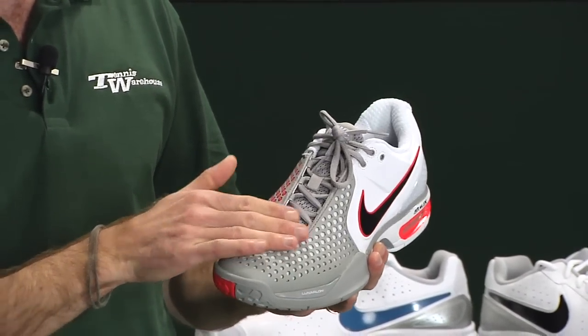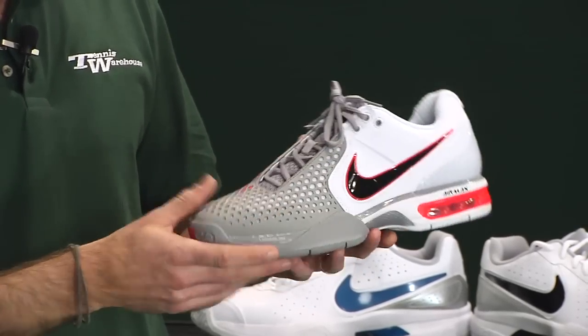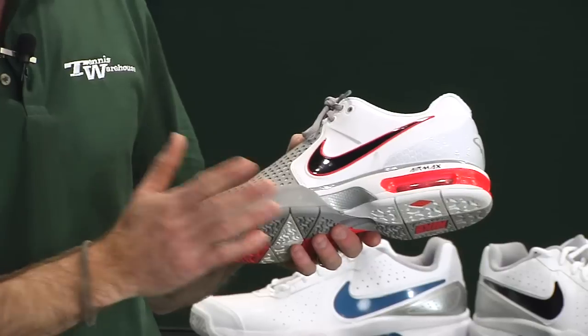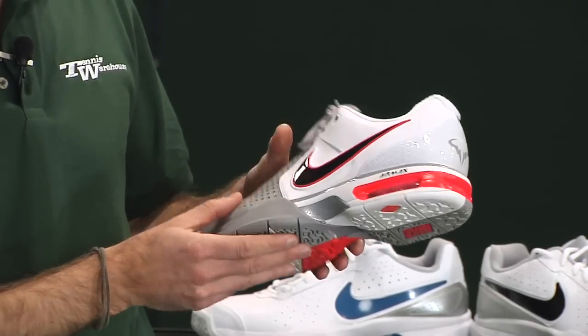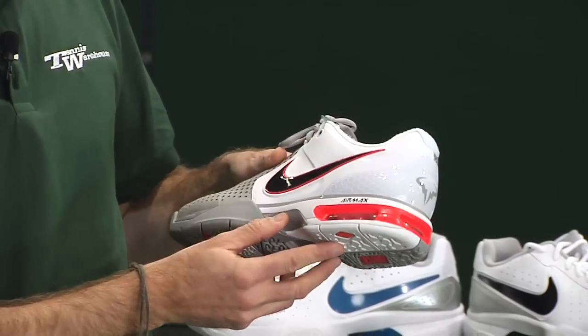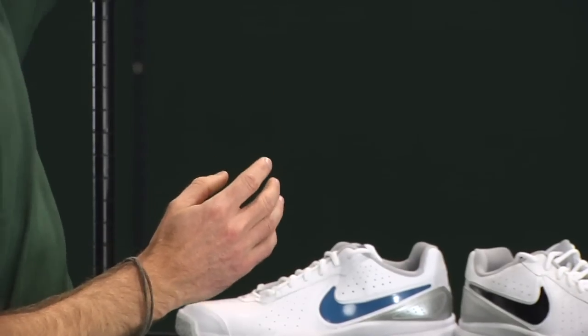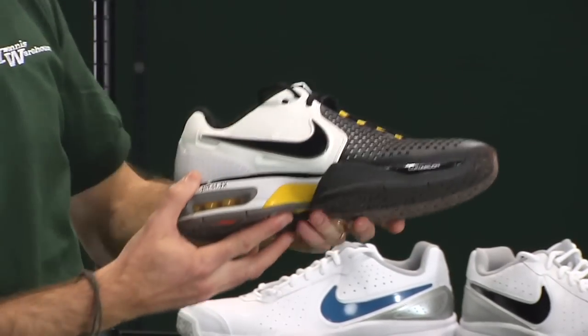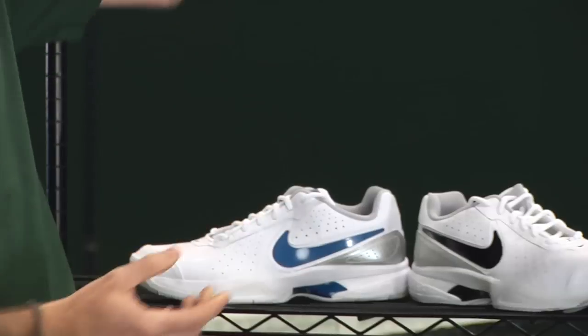There's a nice lace system that wraps around the outside of the shoe, which is really going to lock in the upper. We just started playtesting these, so look for a review to come out in February. This is Rafa's colorway for the Australian Open — it has the Bull logo and some nice aggressive color pops. It also comes in a black, white, and yellow color combination.